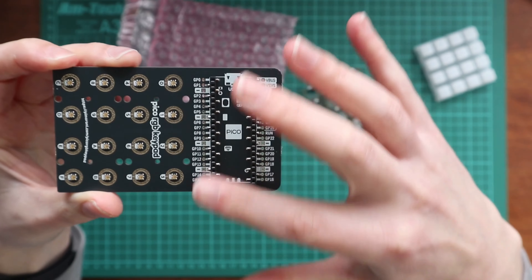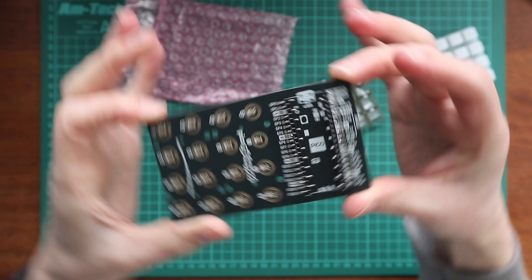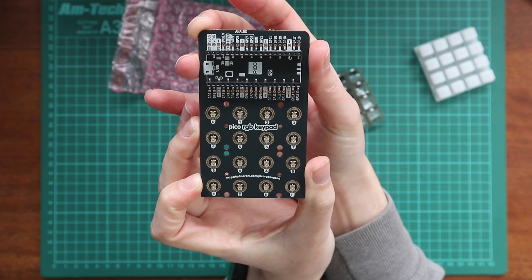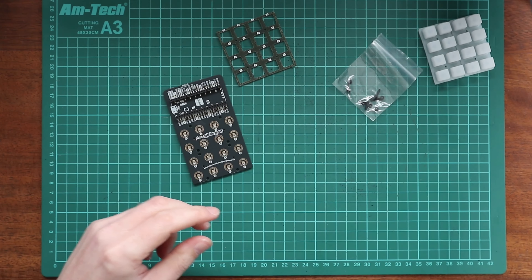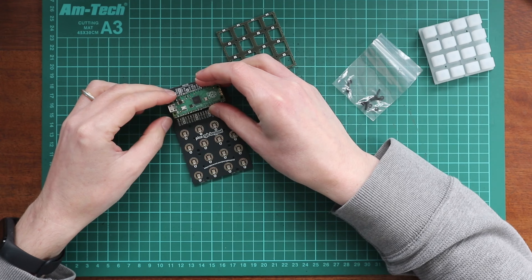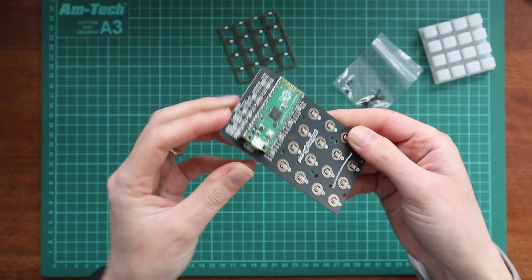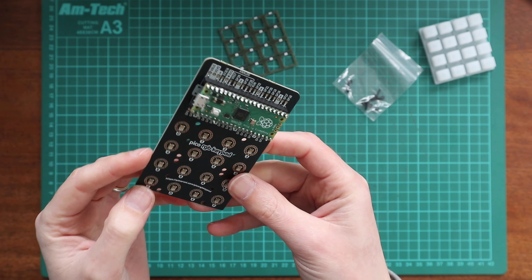So hopefully when I put my Pico in here it should just all work lovely, and work with Pimoroni's brilliant software that they generally put together. Let me just see if this will just slot in — it's this way around. There we go, nice. So you can see my bad soldering on that, which ain't so good.